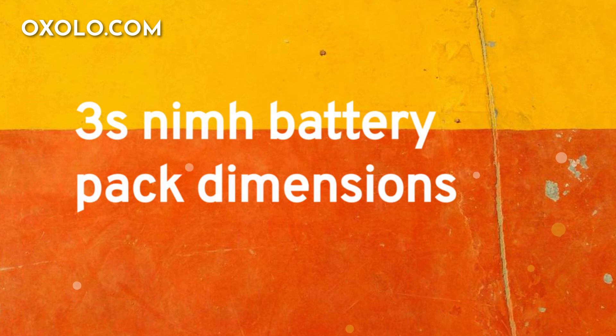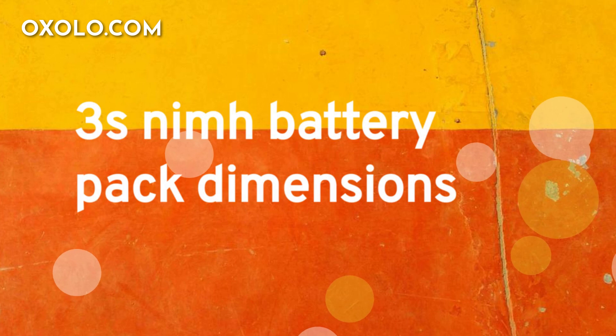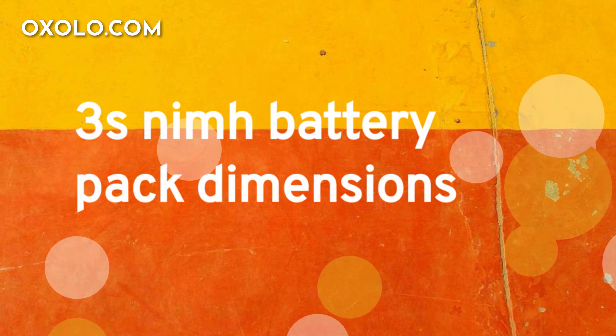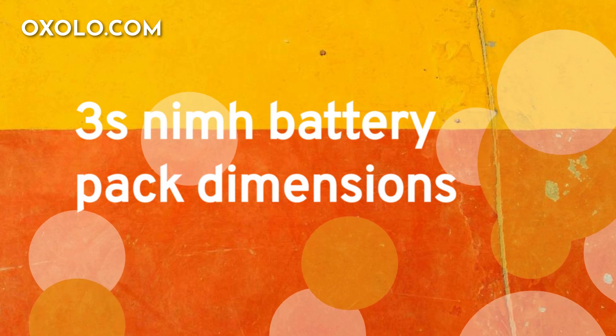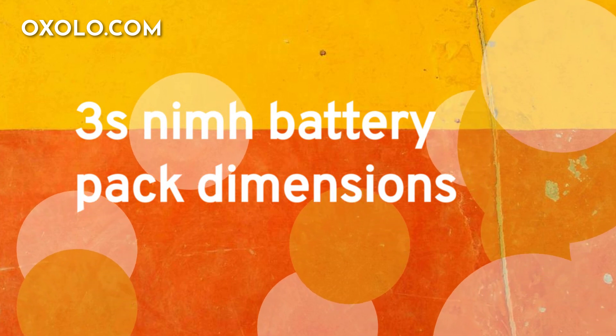The NiMH battery pack dimensions of 134 x 46 x 23mm, ideal for cars, trucks, and boats, providing 15A continuous discharge current for optimal racing performance.